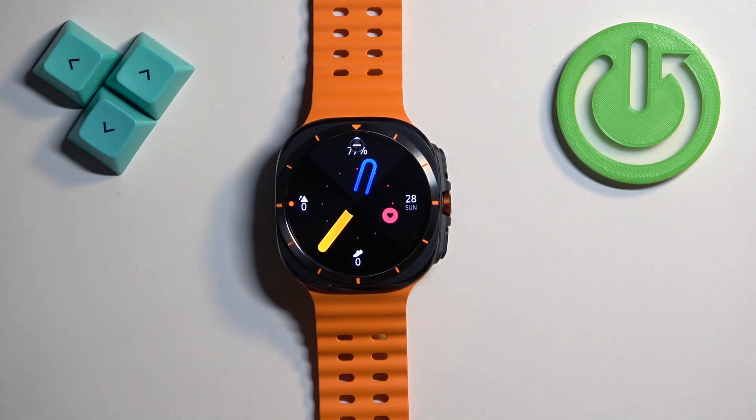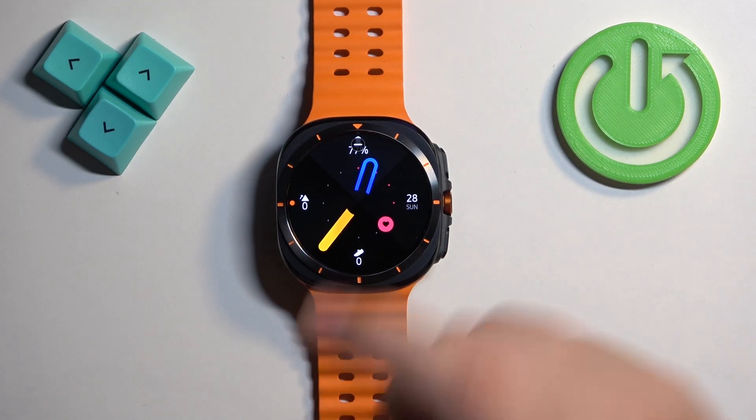If you go back to the watch face, you will also see the Do Not Disturb mode icon there, which also indicates that the mode is enabled.